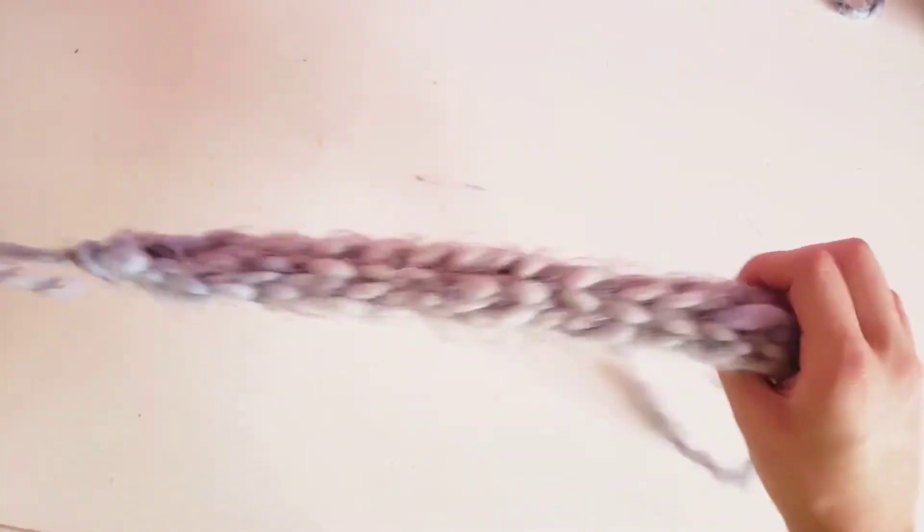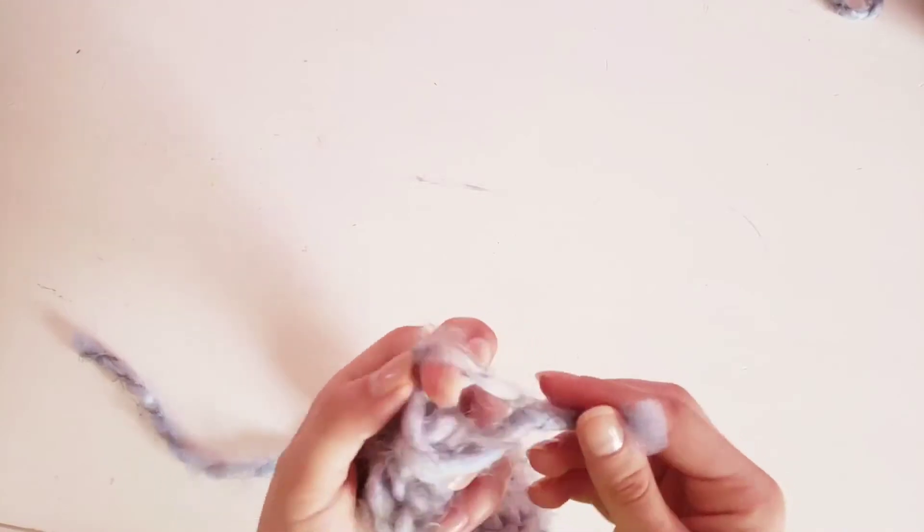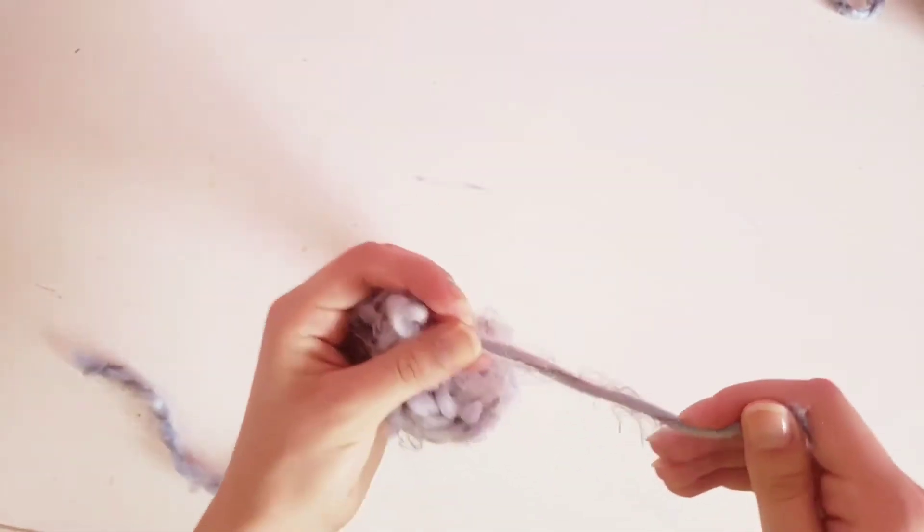Tie it super tight, and then here comes my extra knot. Then you're going to go to the other side and also just do that little square knot to secure it from getting loose.